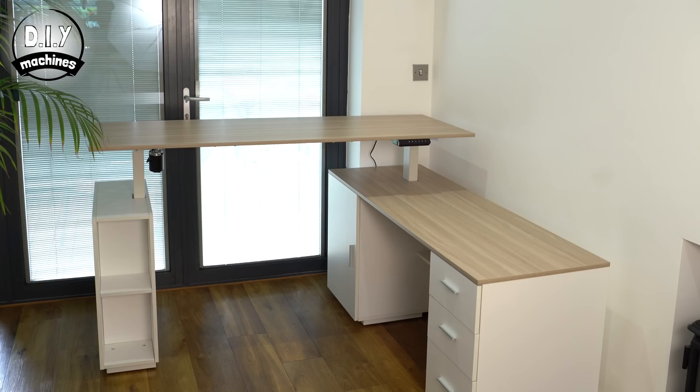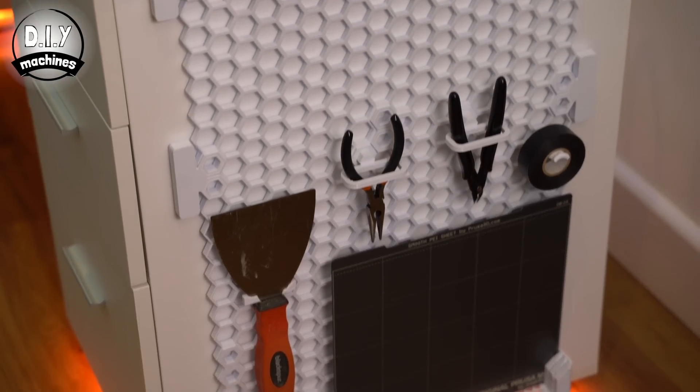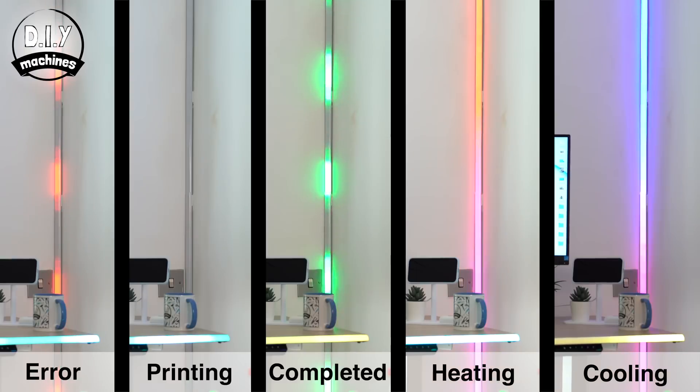Hello, my name's Lewis and this is DIY Machines, a channel where I get to share 3D printable projects. Today we're going to take a standard sit-stand electric desk from Fezibo and add to it a collection of 3D printed items and some very cool smart LED lighting effects. For example, these LEDs going up the corner of my room change both their color and pattern depending on the status of your 3D printers — a brilliant way to keep an eye on them if they're in another room or you're just facing the other direction.